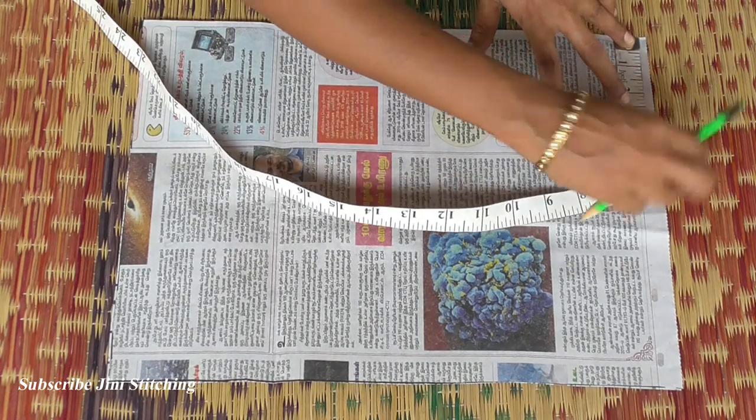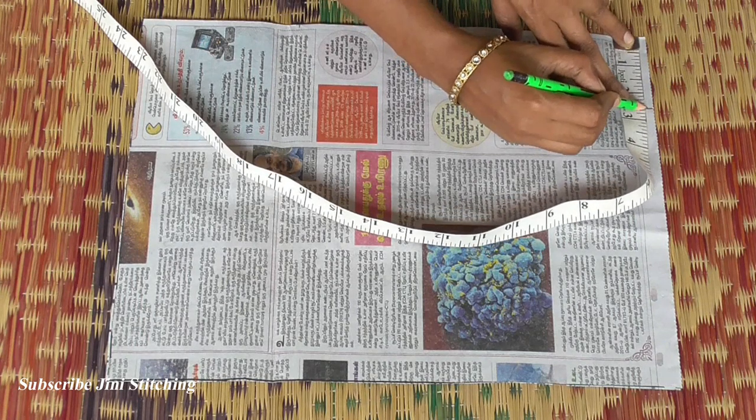We will cut the width of 1 inch. Now we will cut the neck size — first, we will cut the width of 2 inches.